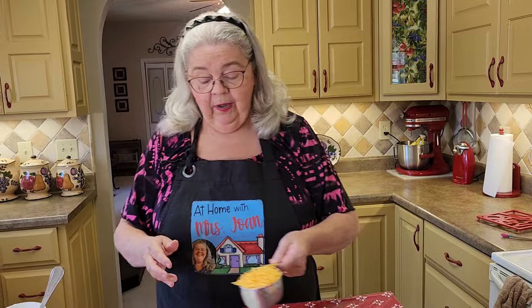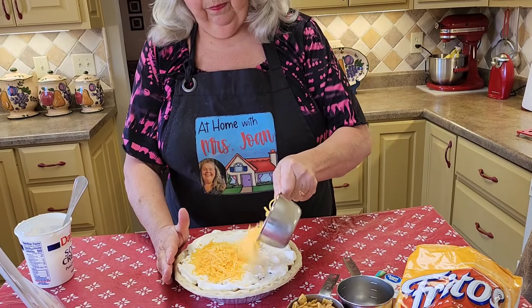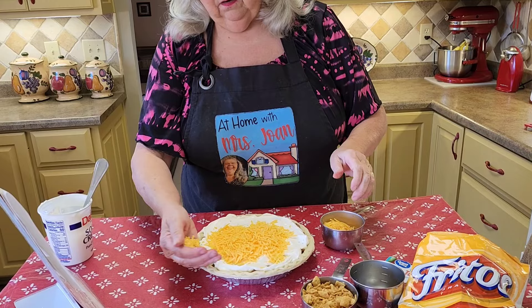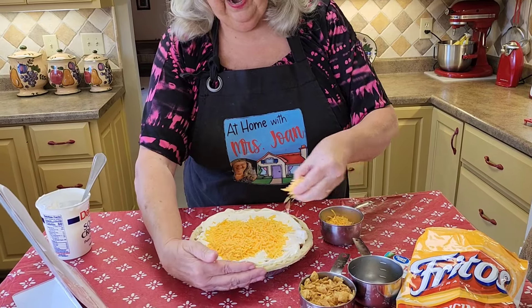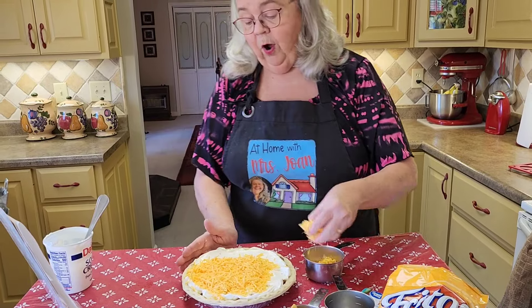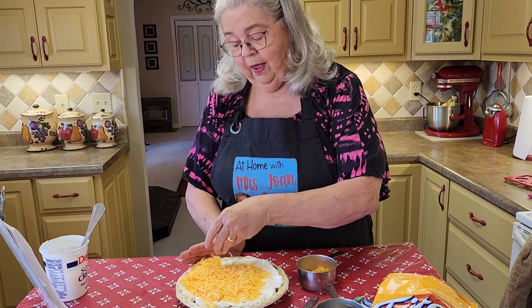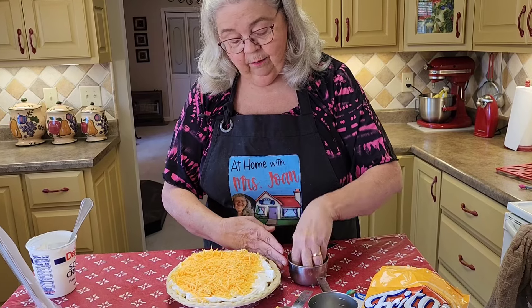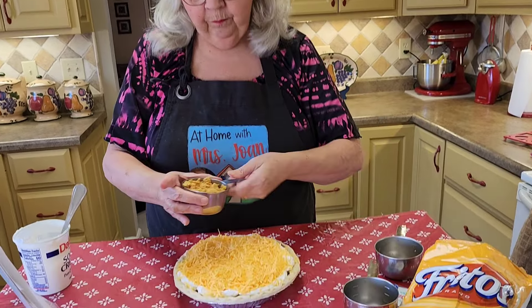Now we're going to add what we all love — cheese. We're going to put a cup of cheese on top of it. I usually hold my hand so I can get cheese all the way to the edges — I make a little shield with my hand, kind of seems like it helps. After we've done our cheese, we've got one more cup of crushed Fritos to put on top.